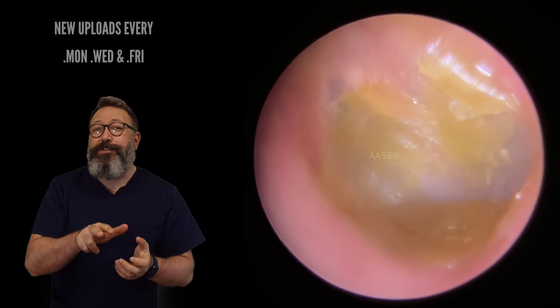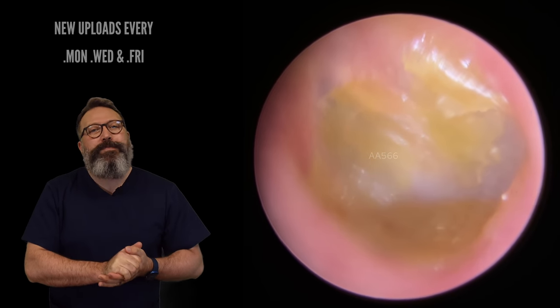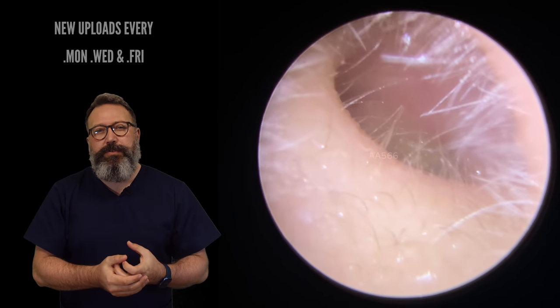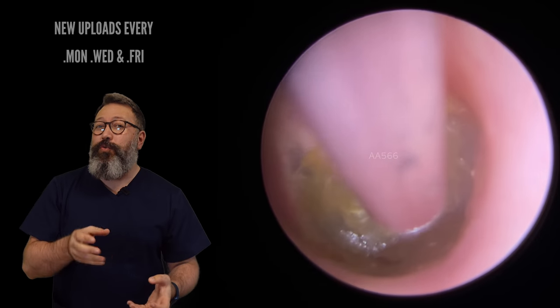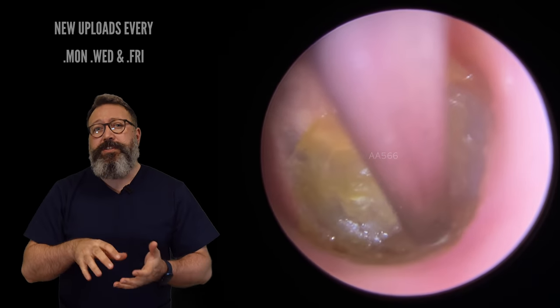We've got two good ones for you today — two eardrum skin peels, which you guys know are one of my favourite ones to do. We've got to get this out. This patient's been experiencing some mild hearing issues on this side, a little bit of discomfort as well, understandably so when you see what we take away here. So we're going to start on this section in the recess first of all.